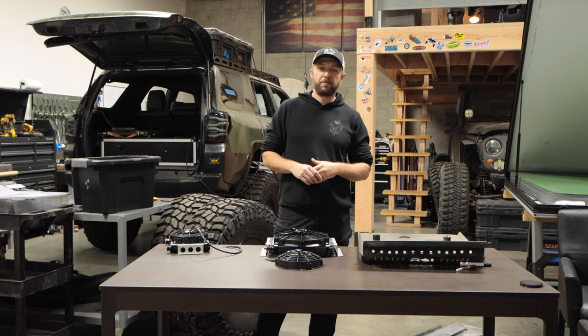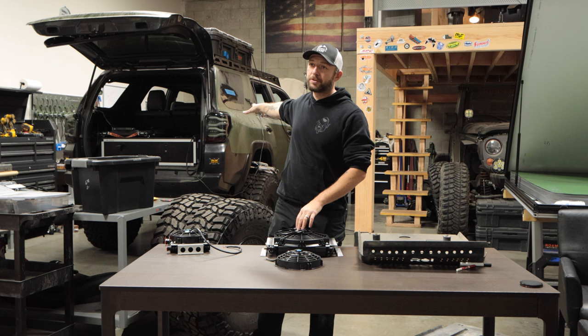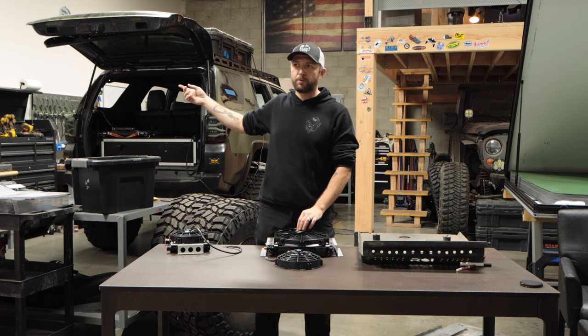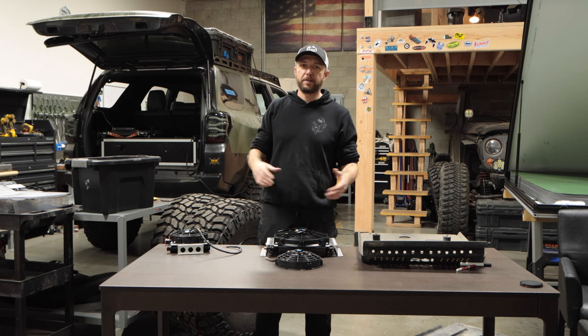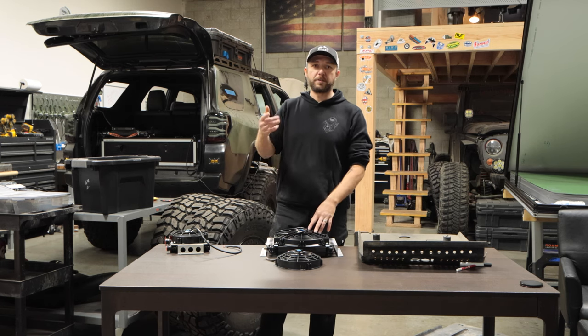That's pretty much it. Thank you guys for joining me. Next week I'm going to talk about the full electrical system on this vehicle, front and back — I have about 20 switches in the front and a really badass secondary battery build in the back. See you guys next week.